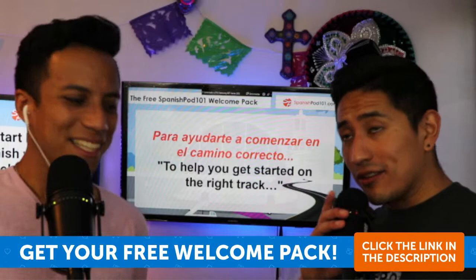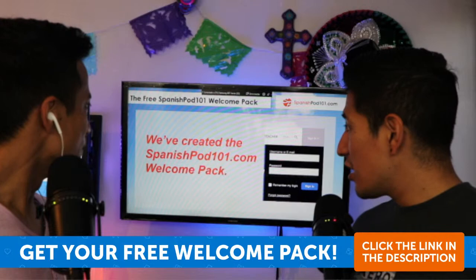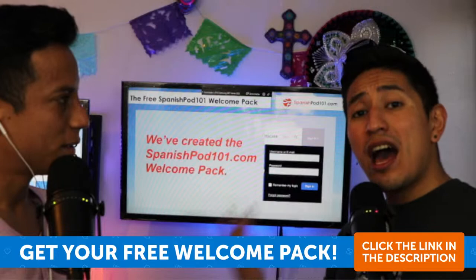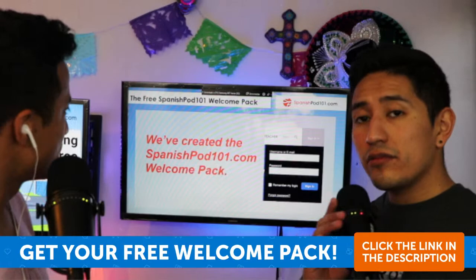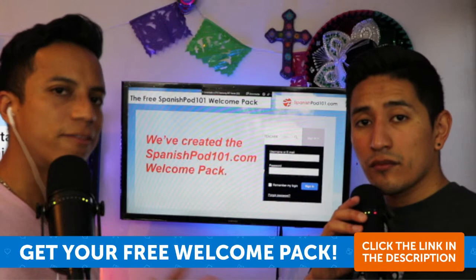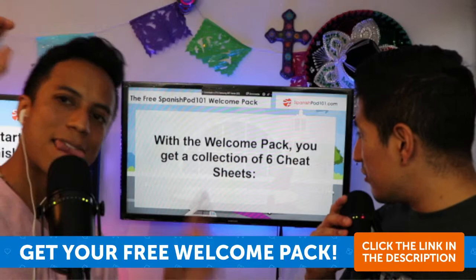To help you get started on the right track, we have created the SpanishPod101.com welcome pack. We created this package to start with a good study habit. You just need to sign in — it takes less than one minute. Create your account, create your password. Remember you will receive a confirmation email. And with the welcome pack, you get a collection of six cheat sheets.